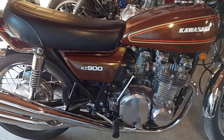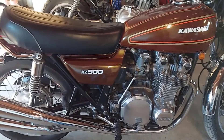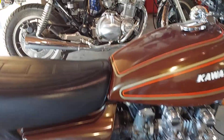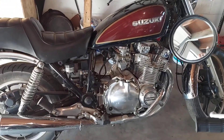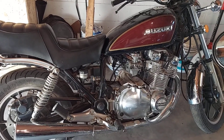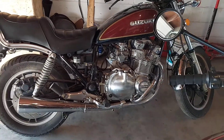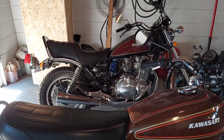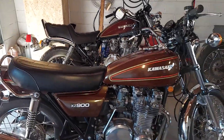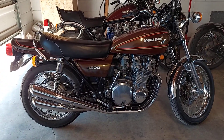He also brought down another riding buddy. These guys are the referral from the Honda CB900 Custom that I did — these are all his riding buddies. Another buddy just purchased this 82 Suzuki GS1100L and wants me to get it up and running. He's got like three other bikes, same year, same model, that we've got to get some work done on. These are all referrals from the CB900 Custom job.